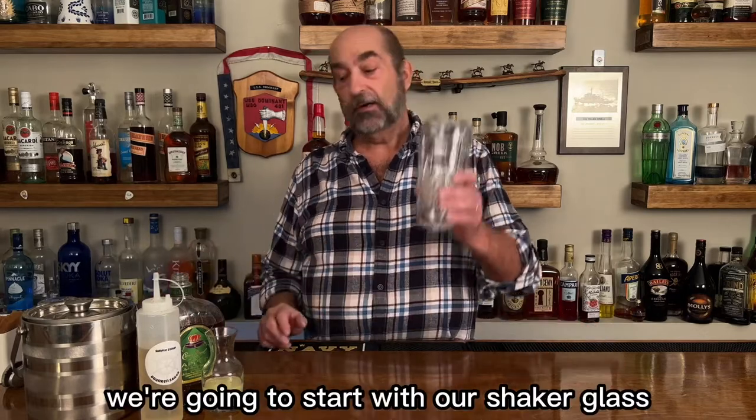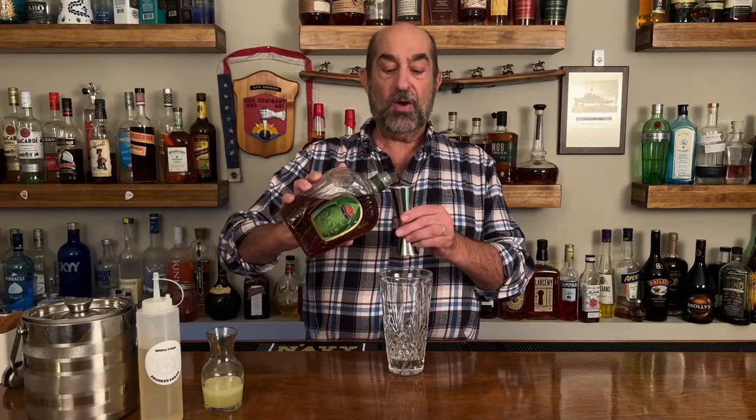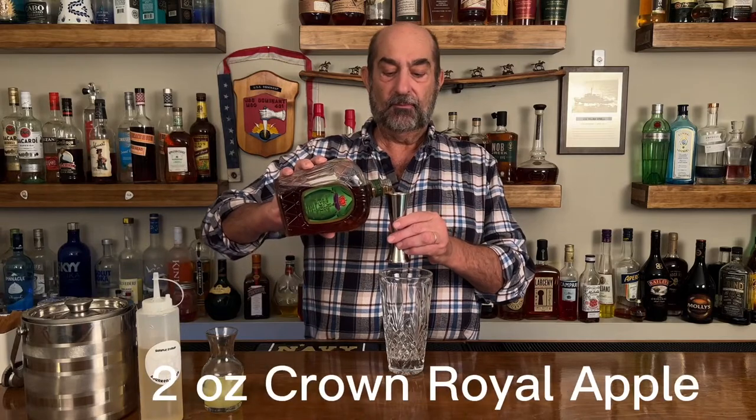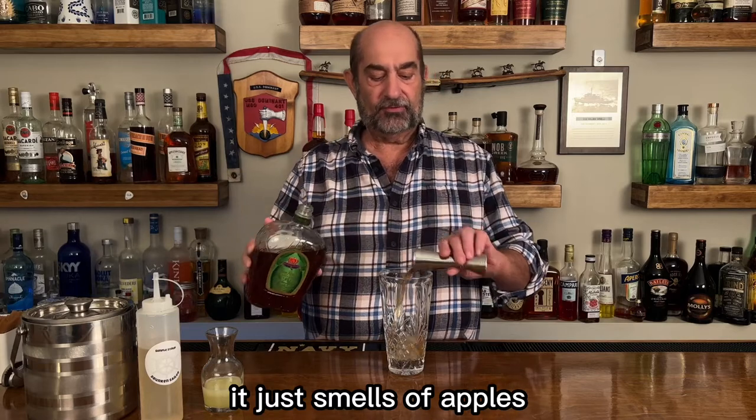We're gonna start with our shaker glass. Going into there is one of our new favorite whiskeys — it's the Crown Royal Apple. We're gonna go with two ounces. It just smells of apples.